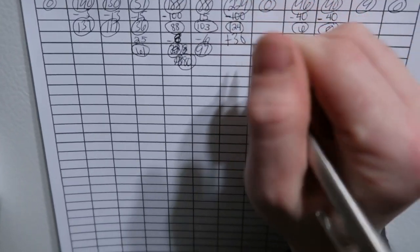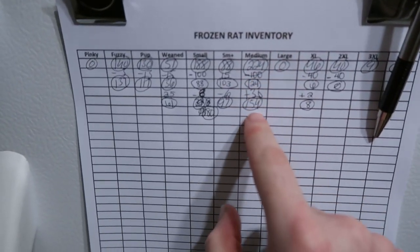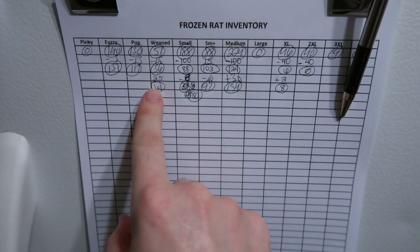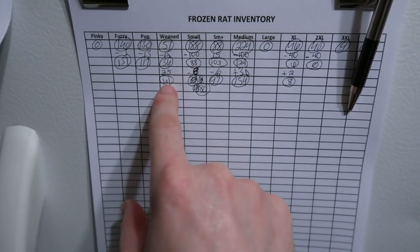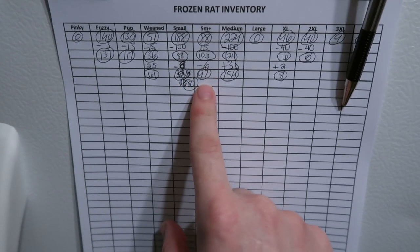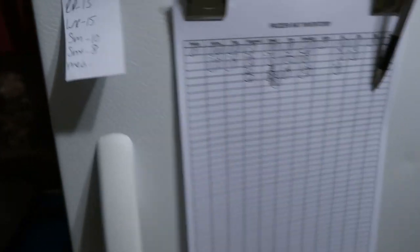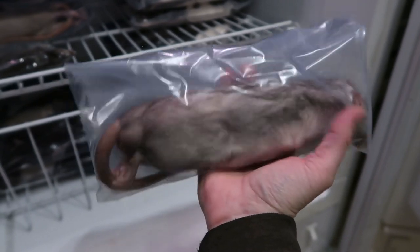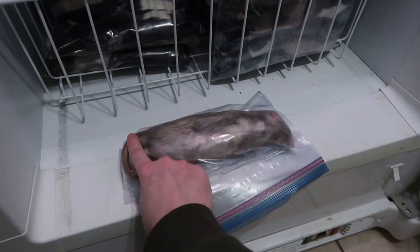I keep track of our inventory. I'm going to put plus 30, so that means I've got 154 mediums now. As you can see we have zero pinks, 137 fuzzy, 117 pup, 61 weaned — which I need to process more of in a couple days since I'm going through about 18 weaned a week — 80 small, 97 small plus, 154 medium, 8 extra large, and 9 3X. The 3X are big rats, we're talking 415 to 475 grams, about eight inches long — those are for big boa and Burmese python customers.